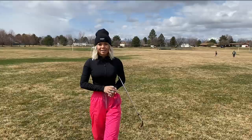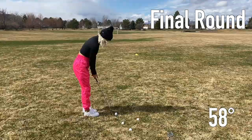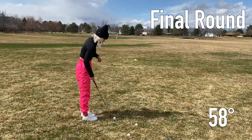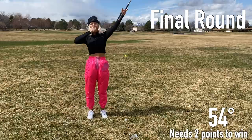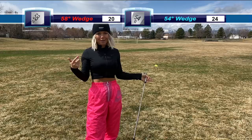So my 58 is up 20 to 19, last round. Well, the 54 ends up coming up clutch at the end, taking five points to win the game — who would have thought? Not me, I thought my 58 was gonna win. I hope you guys enjoy this game. I hope you get to play with a partner — so much fun. If you do end up tying at 21, you just keep playing until there is a winner. Enjoy!